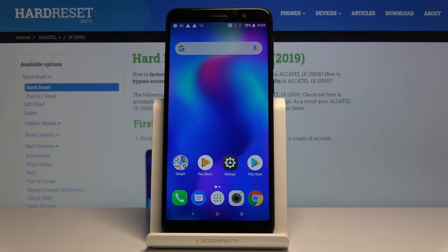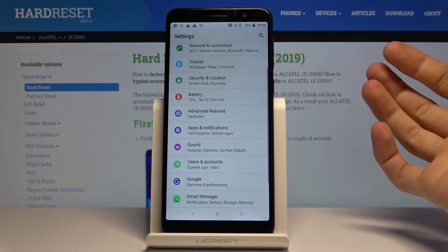Welcome. I'm from Amazon Alcatel X1 from 2019 and today I will show you how to hard reset the device through settings. So to get started, let's open up settings.